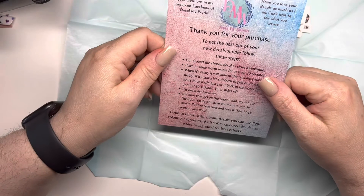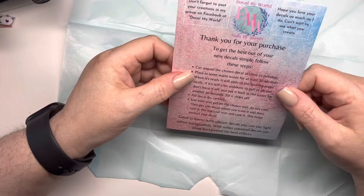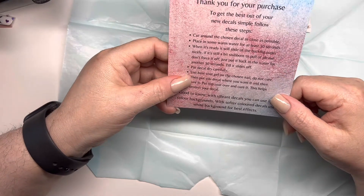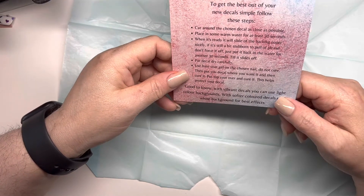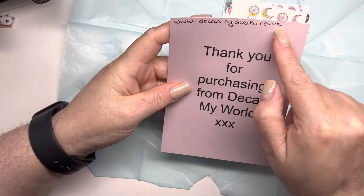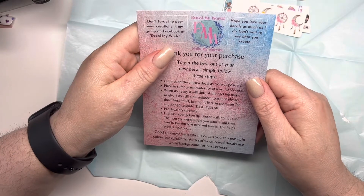We've also got a card that explains everything you need to know — how to use them, like cutting around them and stuff like that. It's also best to have certain colours underneath. This is her website, so if you want to check her out, I will leave it in the drop down box as well.